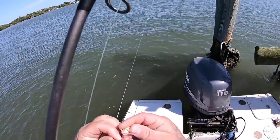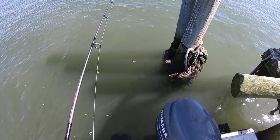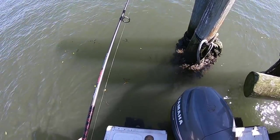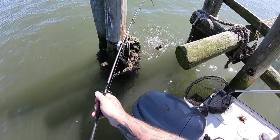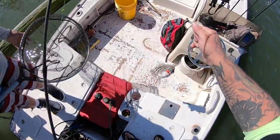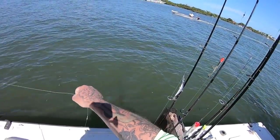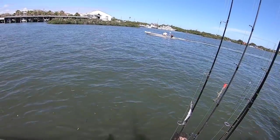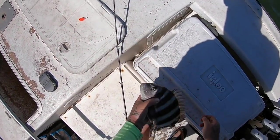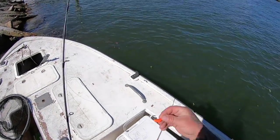Alright guys, we had to move yet again. We tried to go to a couple different places but every time we go somewhere there's already somebody there. So we're going to try it here — never fished here before, brand new spot. We'll see what happens. There's a sheepshead — keeper, keeper sheepshead! Nice one, alright! Nice sheepshead — 13-incher, alright! Bottom sweeper jig.